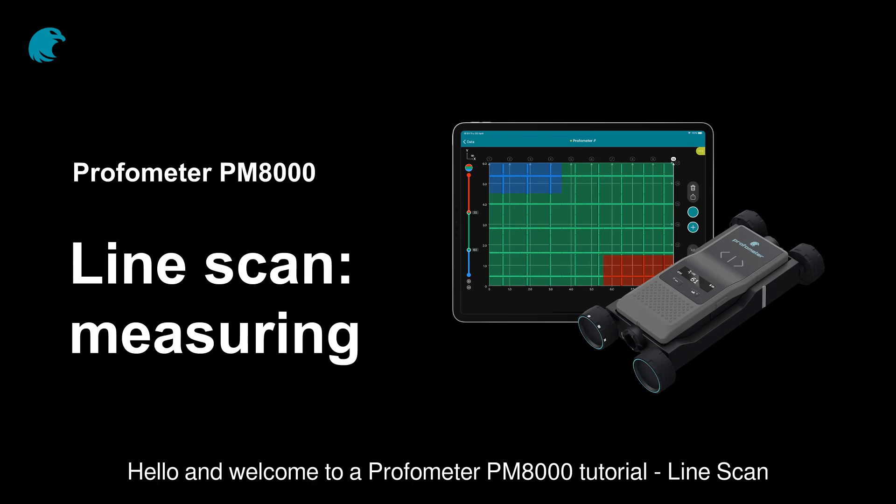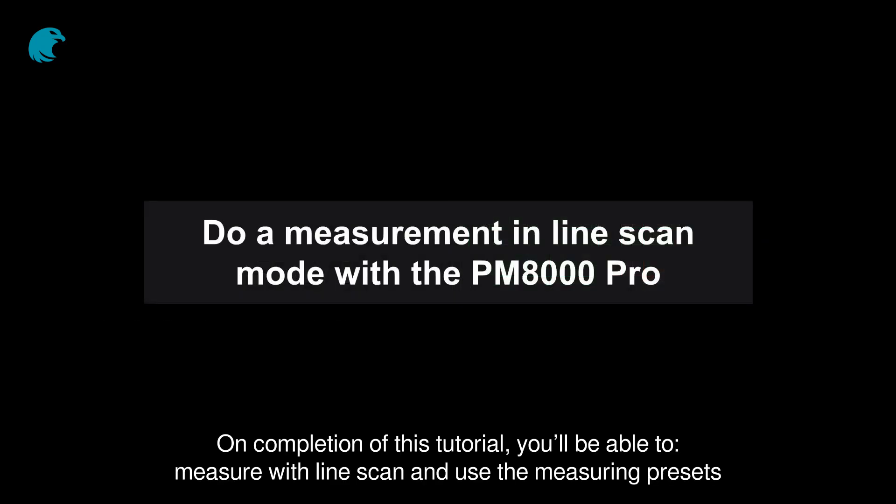Hello and welcome to a Profometer PM8000 tutorial: Line Scan. On completion of this tutorial, you'll be able to measure with line scan and use the measuring presets.